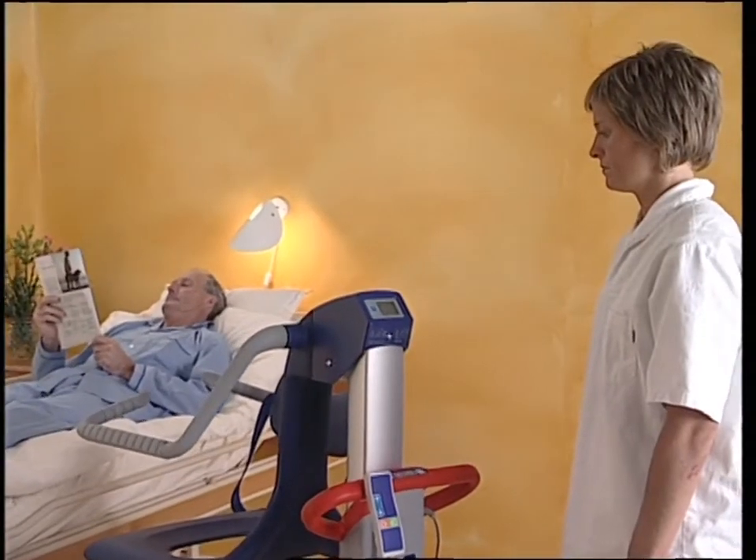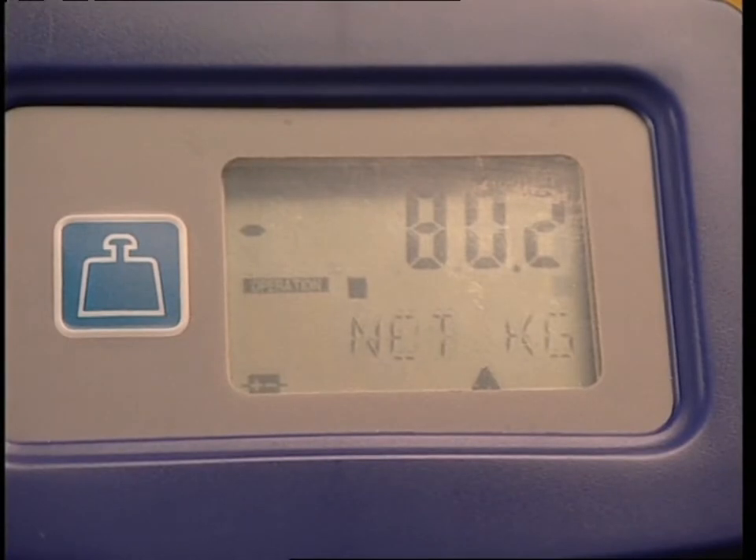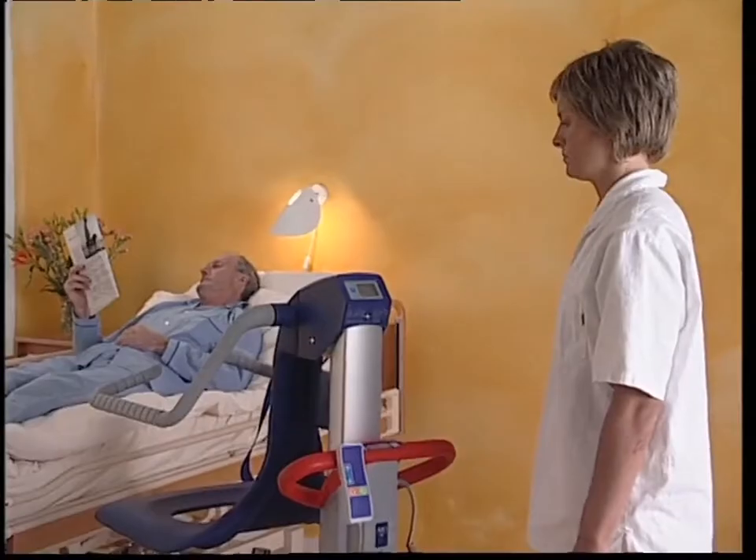When the resident leaves the chair, the display shows a negative value equal to the weight of the resident. As the chair and pillar are integral parts of the weighing instrument, do not touch them or the resident during the weighing procedure.